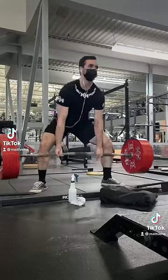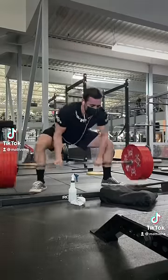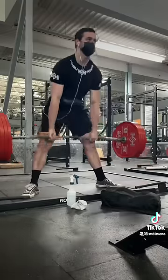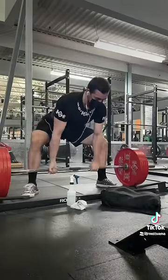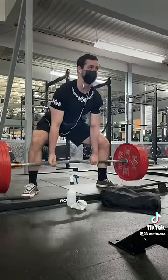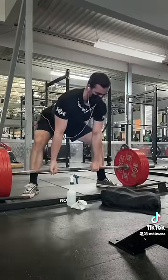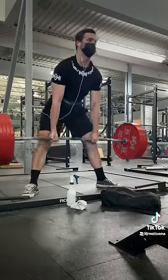This is pretty bad deadlift advice, and it's kind of sad because he has a lot of muscles and followers, so people will take what he says for granted. He's doing what they call squatting your deadlift — basically turning it from a hip hinge movement into a squat movement. You don't want to sit your hips back and down.